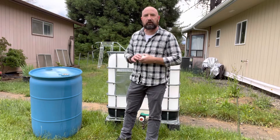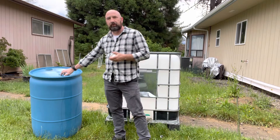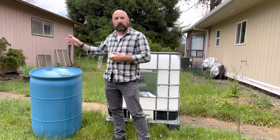Hi, welcome back to Outdoor Gear and Skills. Today I wanted to talk a little bit about water storage. A lot of you probably recognize these blue 55-gallon barrels. We've got several of these in our barn.